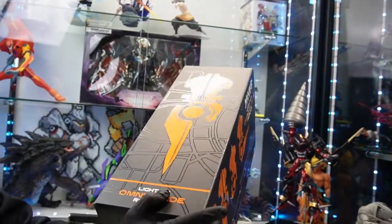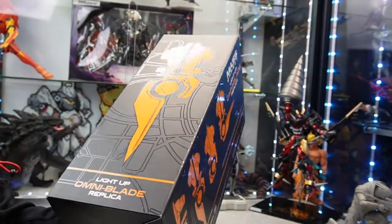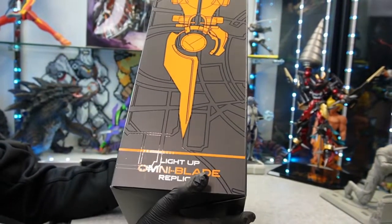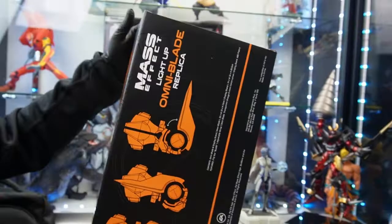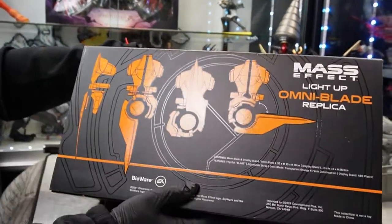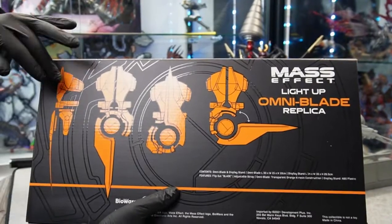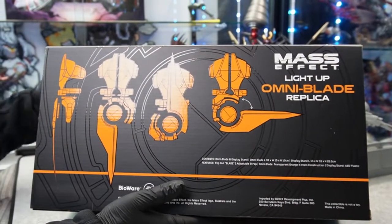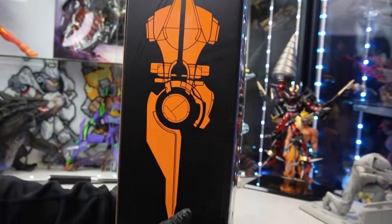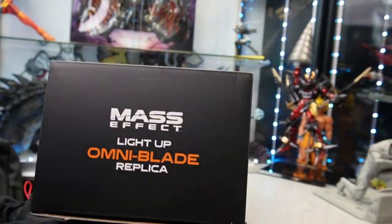Let's take a look at the box art first — it's actually really nice. It's got a matte finish for the base, but the edging is in chrome, kind of raised up, so it's a little holographic. Looks really nice. Decent thick cardboard too — Bioware Gear does a good box. There's an overview of the omniblade; I love the orange against the black and chrome.